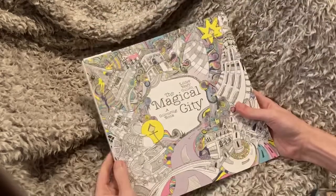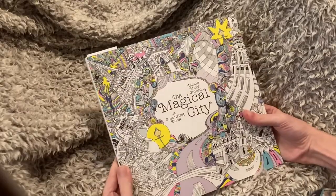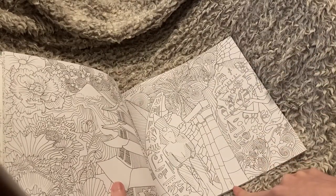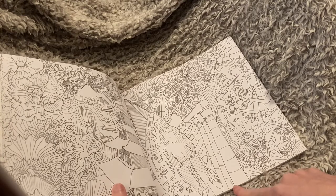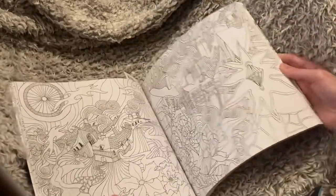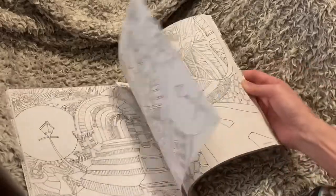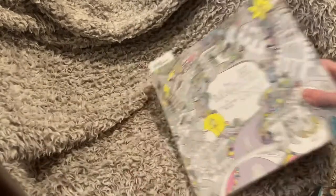Next we have the Magical City. This one I really want to do a page in — I am so intimidated. I actually have one bookmarked to do: I'm going to do this one right here, which is Luxo. But I really want to do this one here as well. I'm very intimidated, but I think this is going to be one I try to tackle next month and just sit down and do it.